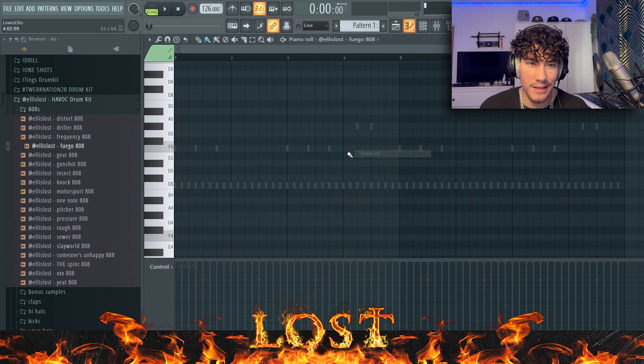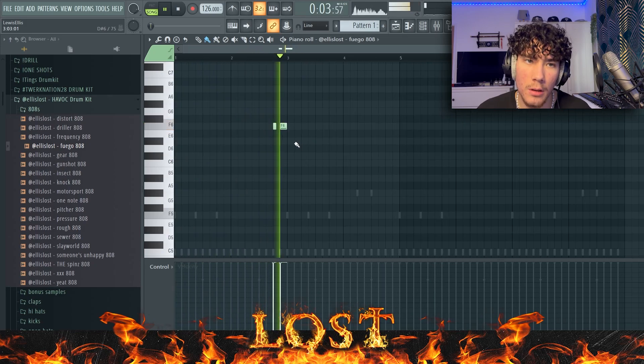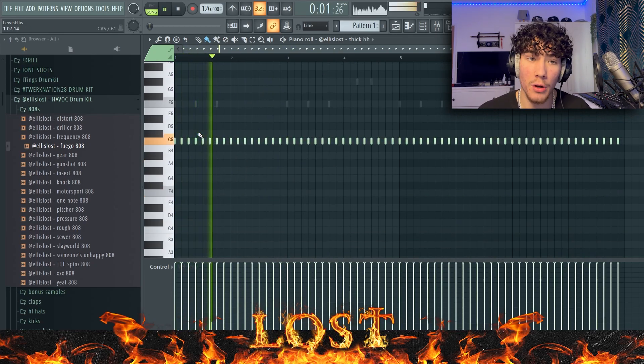As you can hear there's a lot of space in these little gaps. I'm going to fill these in with this Pogo 808 from my drum kit. Obviously I don't want the 808s to interact, so I'm just going to cut it off. That's hard.